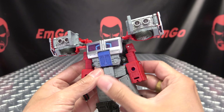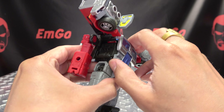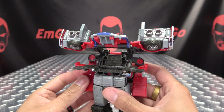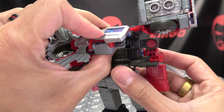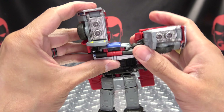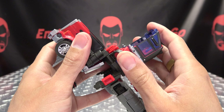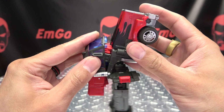Take the head, flip it back, then untab the shoulders and just bring them back halfway. Open up the chest section here and just rock all of this back on that hinge. You can bring these panels out like that, then take the ab section here, flip that under, and swing all of this under like so. Once you've done that, you can take the whole front section of the cab here, tab it back together, bring these panels back down, take the arms now and just swing them inside that opening like so, then close this back up.